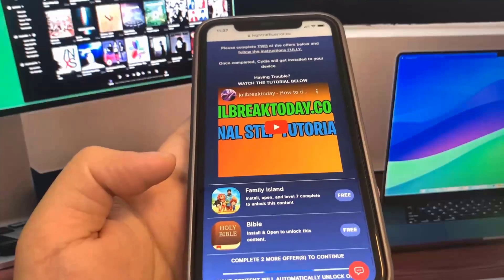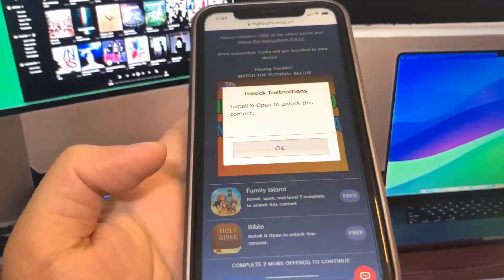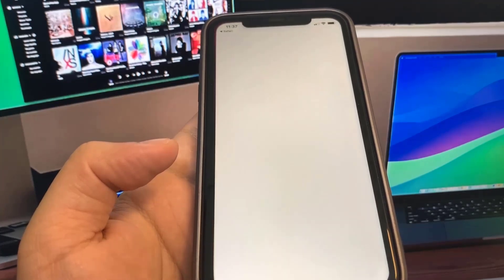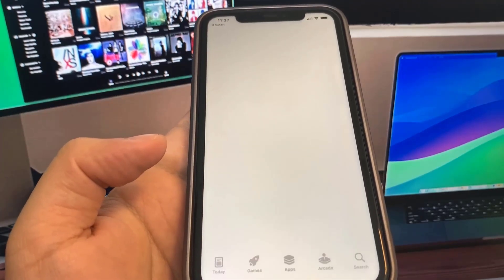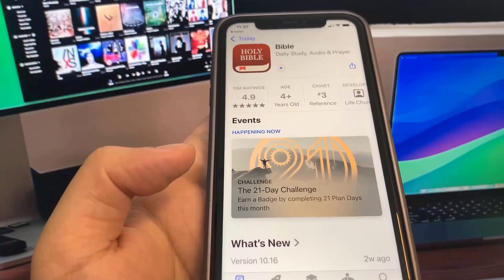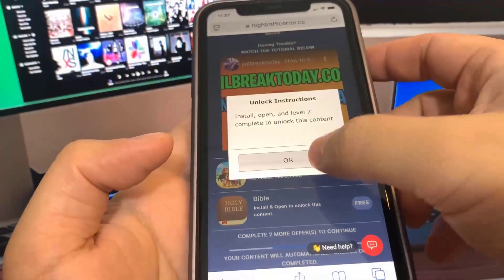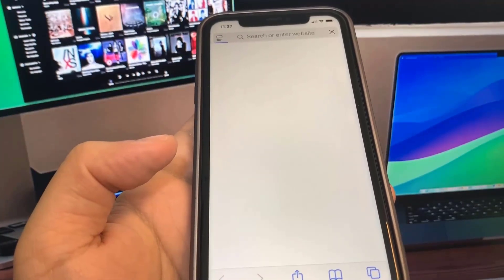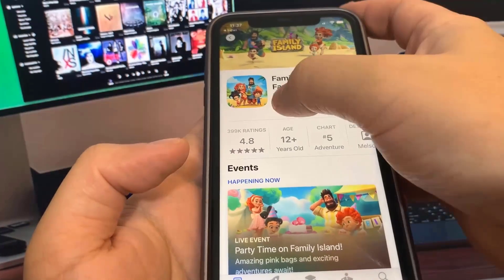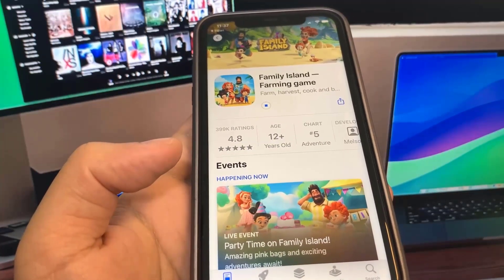For my first app, I'm going to go ahead and download — I've got so many to choose from — I'll do this Bible app. So it's going to take me to the App Store and I'm going to go ahead and download it. While this is downloading, I'm going to go back to the list of apps and download another app. You want to make sure you download at least two of the apps just to make sure the process works. For the other app, I'm going to do Family Island. So it's going to take me to the App Store and I'm going to download it. Now I'm going to go to the home screen and just wait for these to download — they're pretty small so I'm not expecting a long wait.